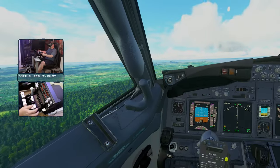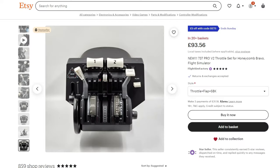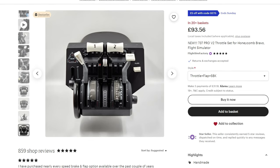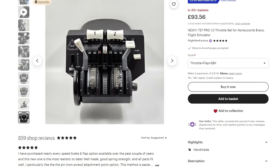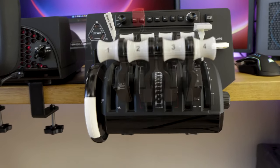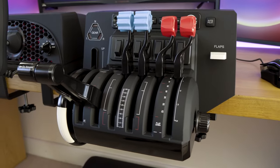It really felt like an epic experience from an immersion perspective, but these things are not cheap. The full kit is around £100. You can buy just the flap lever, just the speed brake lever, or just the throttle handles if you want to reduce cost or spread the cost out over time. At £100 for the full kit, that's nearly 50% of the cost of the Bravo Throttle Quadrant itself, so it's not cheap.